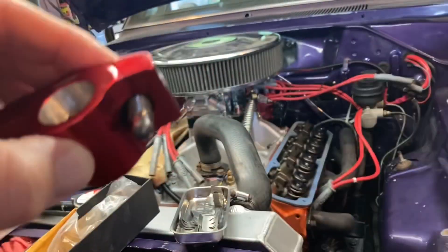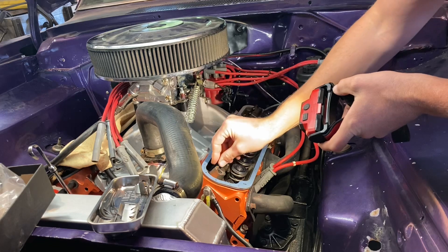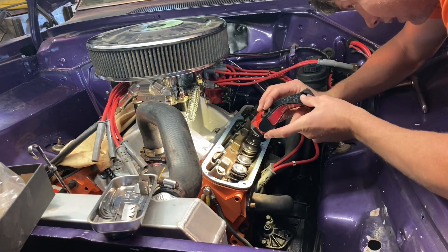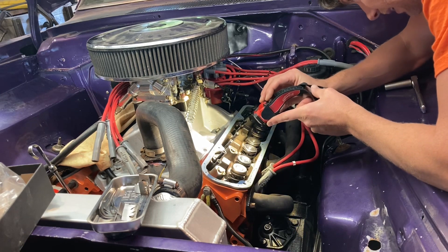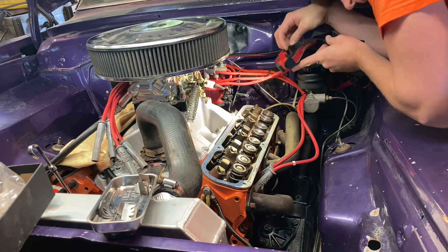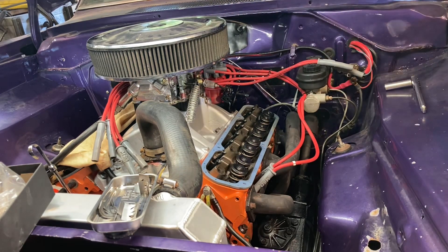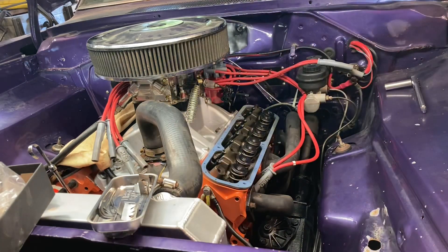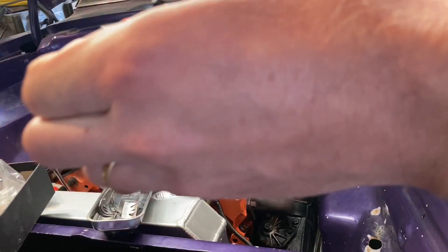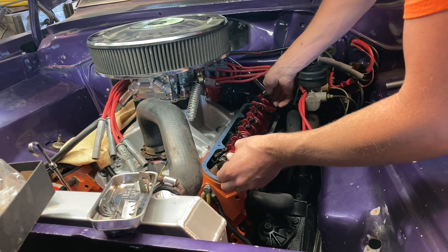When I drop these new push rods in, I feel them kind of sink into place, but I always look down the hole too because it can be deceiving. You might think they're seated but they could be sitting on the edge. Then you tighten up the rockers, do all your business, try to turn it over, and one pops loose. So I always look down that hole to confirm they're properly seated. For now I'm going to try using the old ones, but I'll probably need the new ones. If I don't have to change them I won't - I'll keep the new ones in the box for a rainy day.